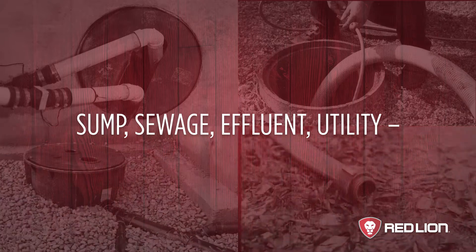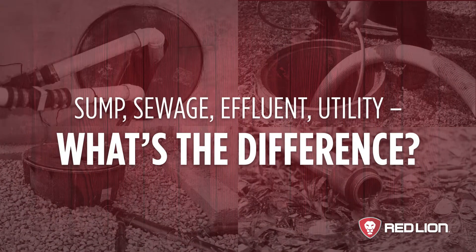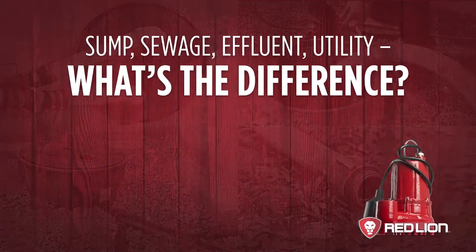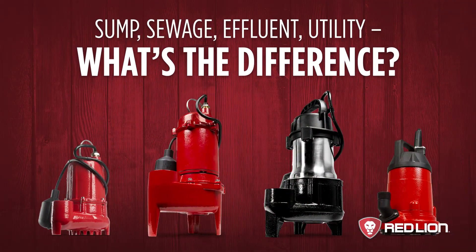Sump, sewage, effluent, utility – what's the difference? It can be overwhelming trying to find the right pump for the job. This video will help explain the differences between wastewater pumps to make this choice easier.